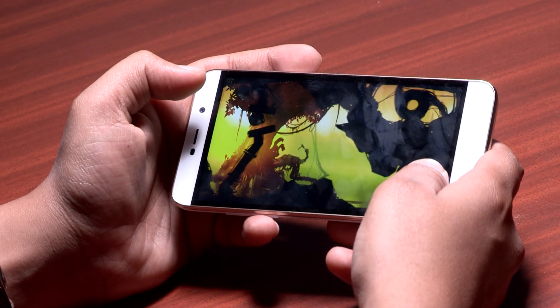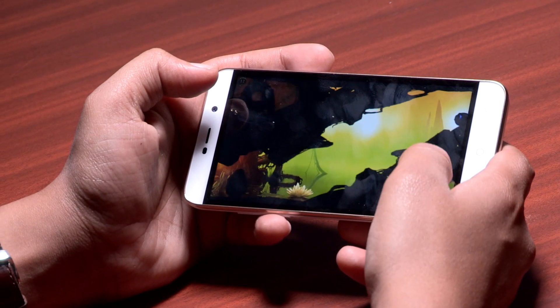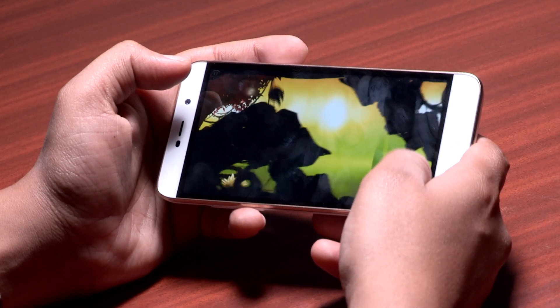Gaming however does consume the battery rather quickly. In an hour of gaming on the Coolpad Note 3 Lite, I lost about 20% of the battery. The phone does have a very good standby time and offers faster charging as well.